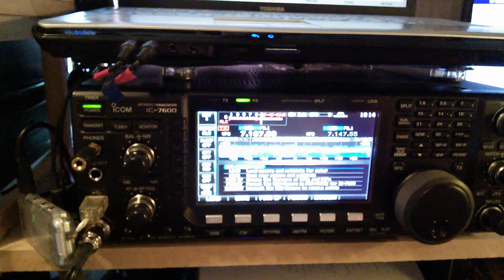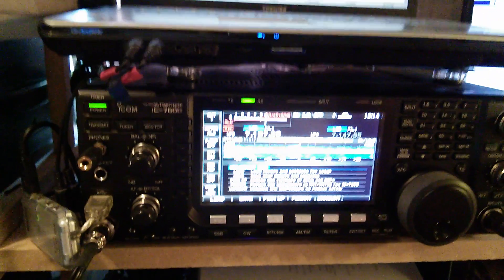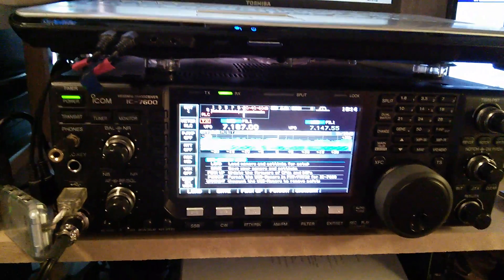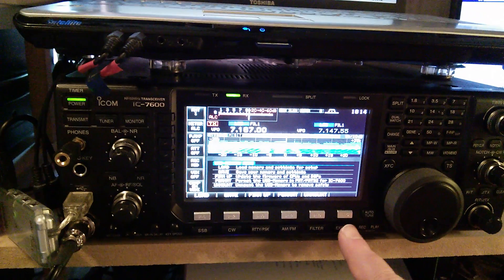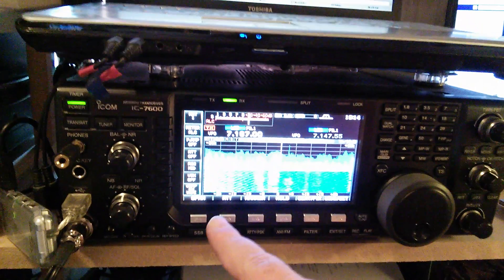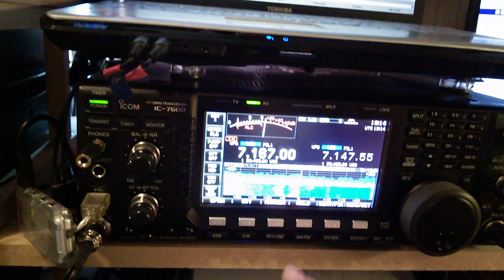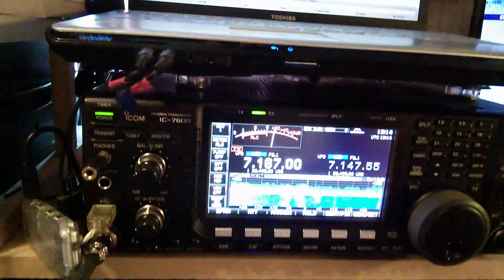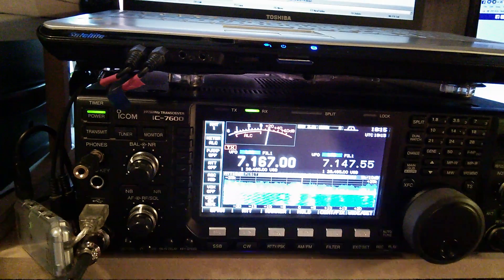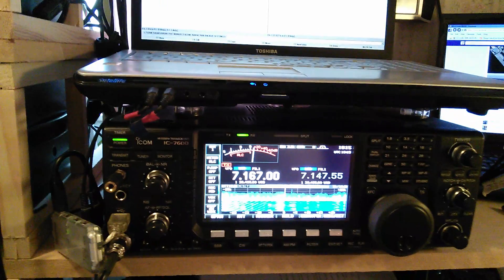It'll go and update the firmware onto the radio, then it'll ask you to turn the radio off. Turn the radio off, then turn it back on, and it'll load all the new firmware into the radio. Once the new firmware is in, it'll come up as Version 2 — that's the firmware update done.